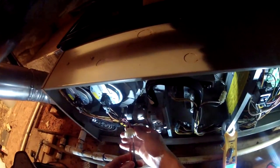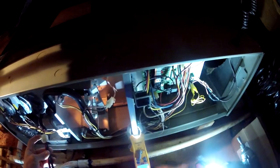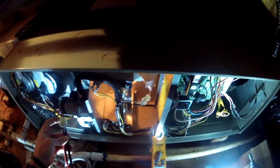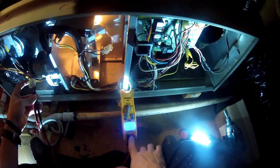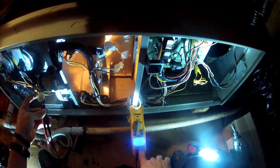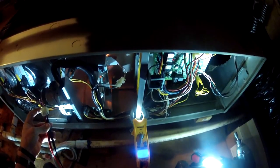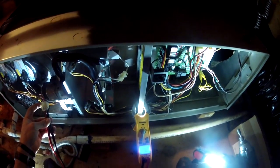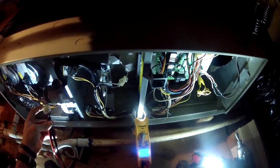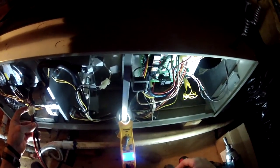Okay, here we have a gas valve not energizing. Seems like we're not getting voltage from the control board, because my hot surface igniter goes out. I'm not getting voltage from the control board to the gas valve, and the hot surface igniter goes out. So we're going to change this control board and see if that's it.